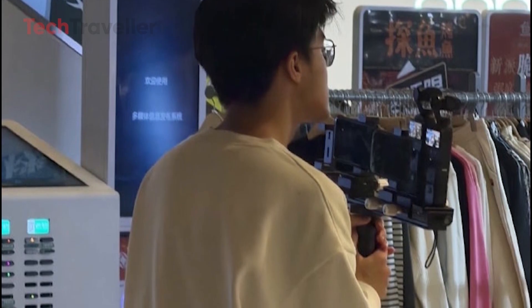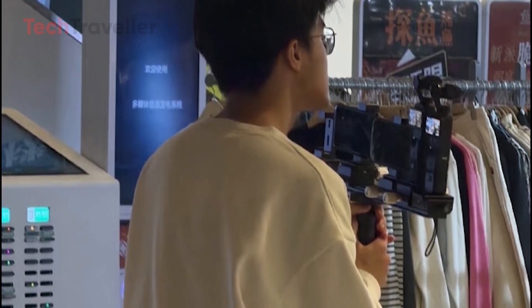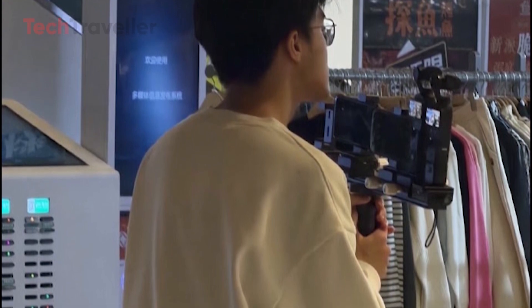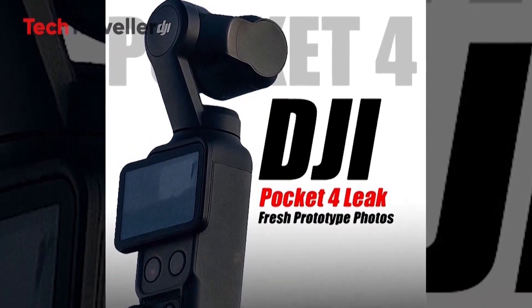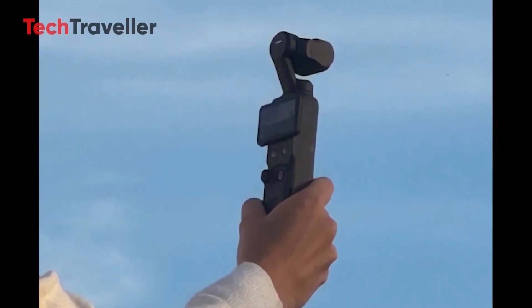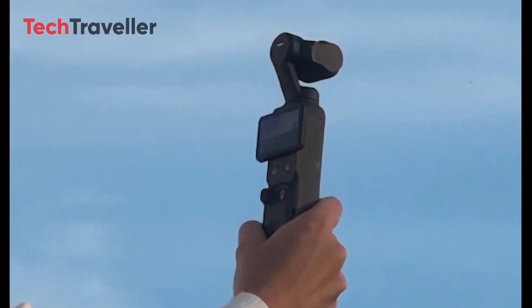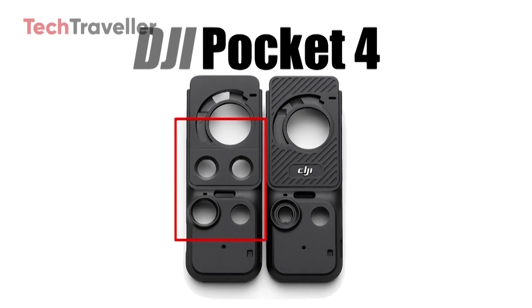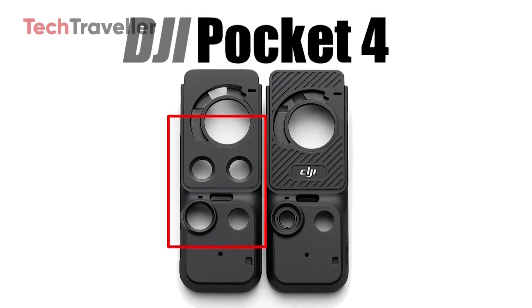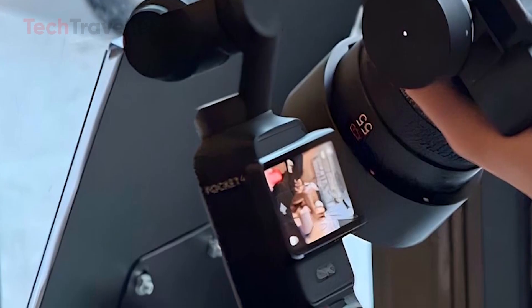By announcing the Pocket 4 before that deadline, DJI can maintain product certifications, keep sales channels open, and ensure visibility in one of its most critical markets. Reports from Shenzhen suggest that internal DJI employees are already testing the device in stores, comparing it directly with the Pocket 3.